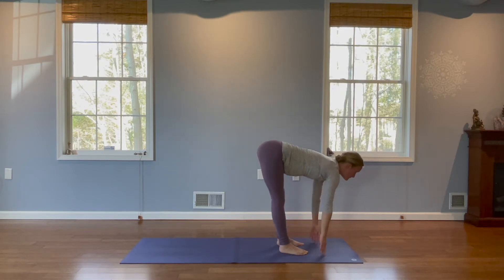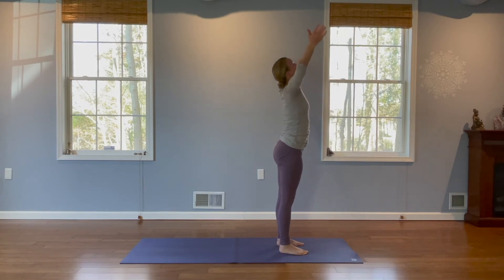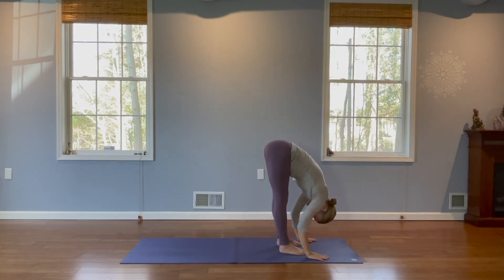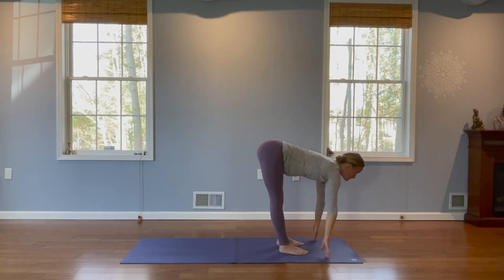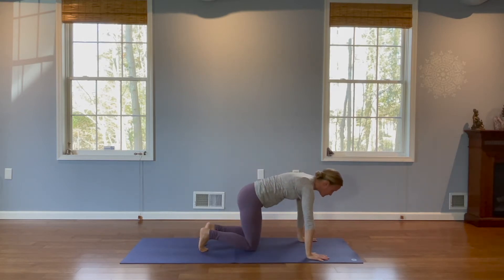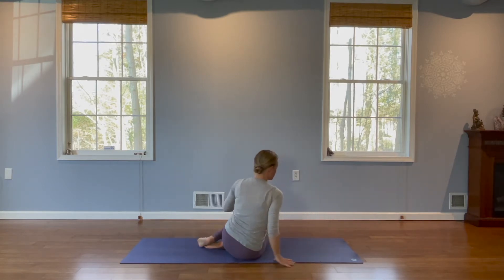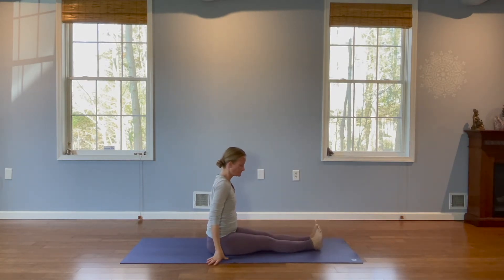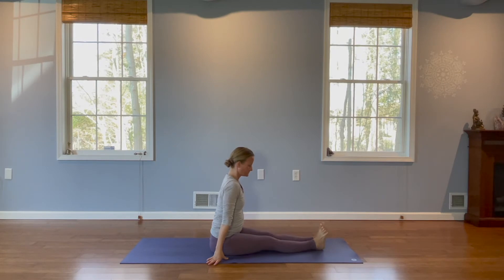Now inhale, look up halfway. Exhale. Inhale, we rise. Exhale, hands back by your sides. Okay, we're going to make our way down to the mat. Inhale, arms up. Exhale and fold. Inhale, look up halfway. Exhale, step your feet back. Drop onto your knees and swivel your hips to one side to swing your legs around. Take your legs straight out in front. Toes up towards the sky. Feel free if you need to to sit on a blanket.